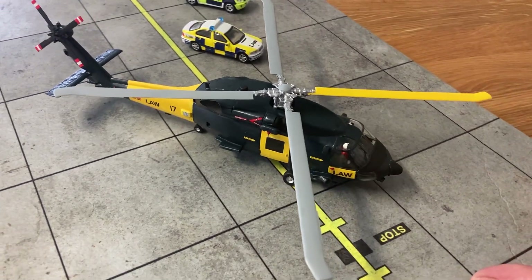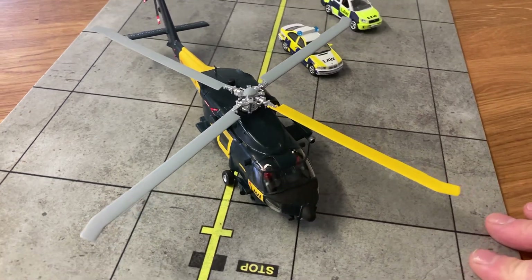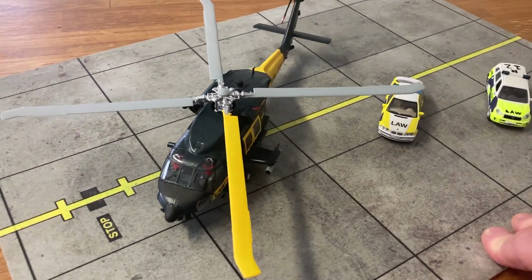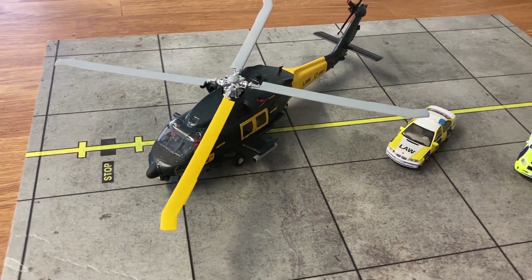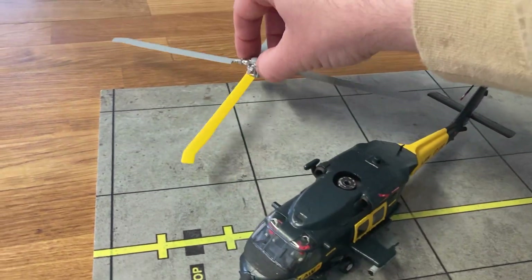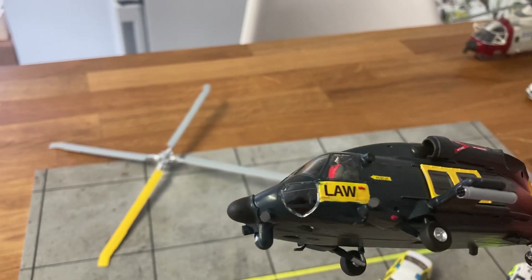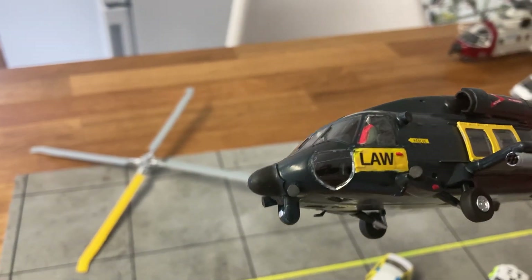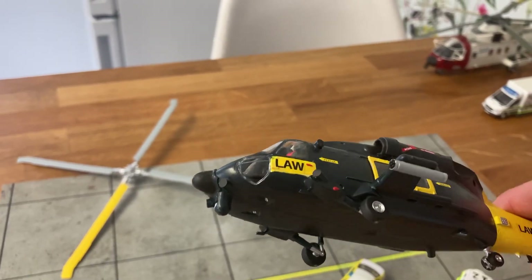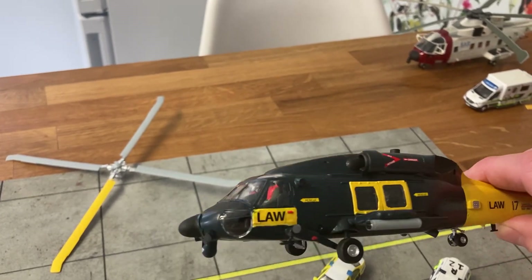I'm not entirely sure who signed off on the 401 for the rocket pod, but anyway it does carry some Hydra 70mm laser-guided rockets. This is a pretty straightforward conversion of a Hobby Boss HH-60. It carries a forward-looking infrared sensor, which is a modification of a Hasegawa Lantern pod. It's covered in missile alert warning systems and has chaff and flare dispensers, because you never know what the bad guys might have.